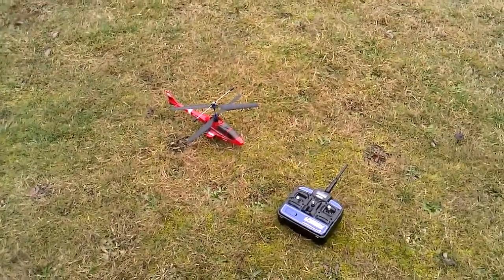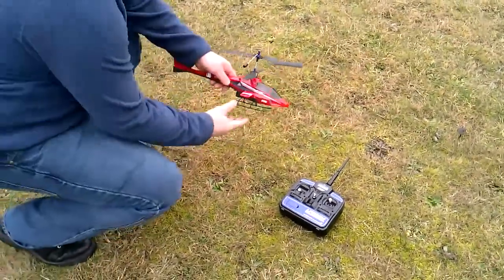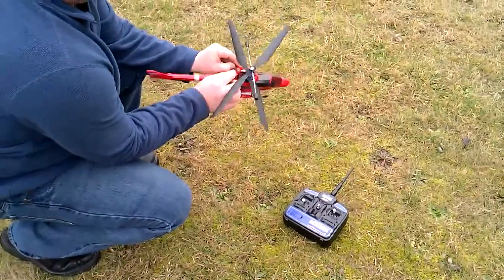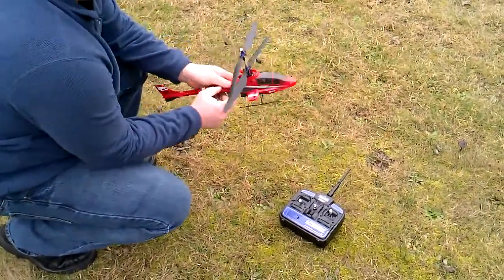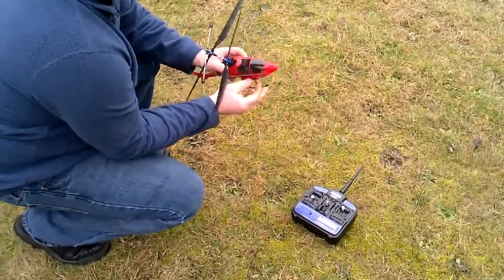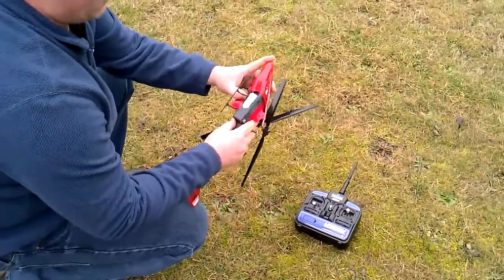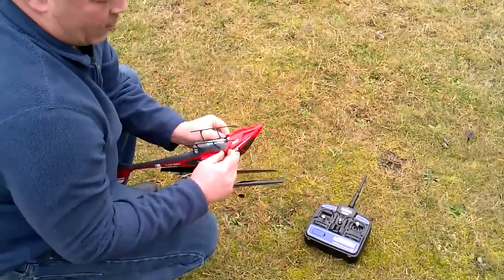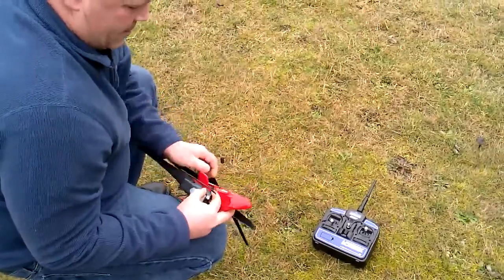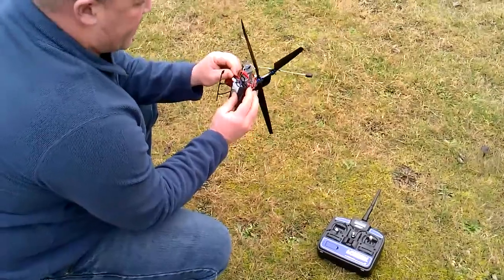A bunch of good guys down there have been helping us out. So what I'm going to do here is take the front cover off of this helicopter, just so you can see it. It's kind of tricky to get these little clips off here. Once you get them off, they're okay to work with, but they're kind of tricky. Okay, that's the front cover, just a little plastic thing. I just want to get to the inside here so I can show you.